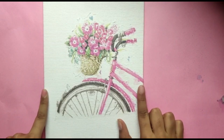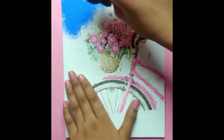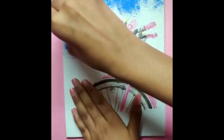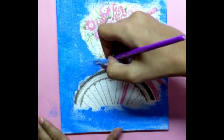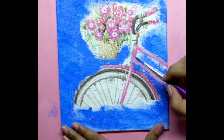Now leave this to dry for a few minutes. Once it's dried completely, take a contrasting color to that of your print and start applying it on the base with the help of a sponge dabber. Here I am using indigo color. To fill the narrow spaces, I am using a paint brush.